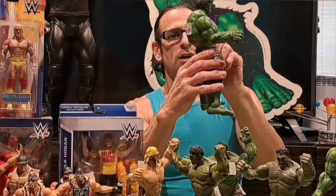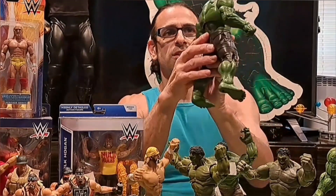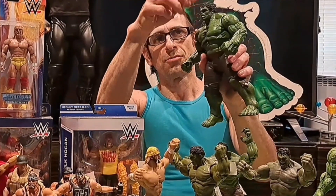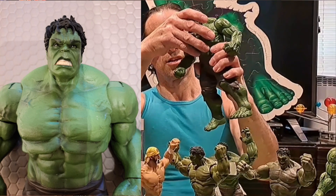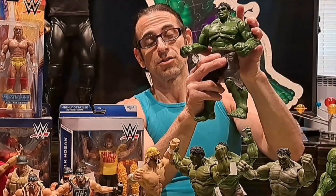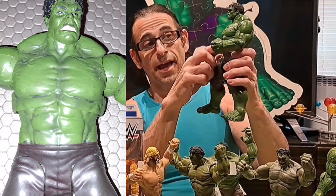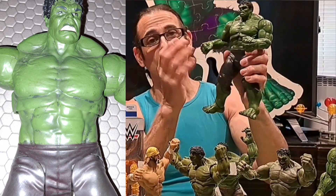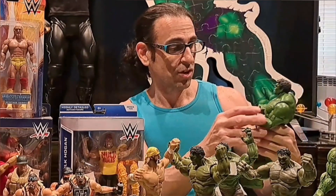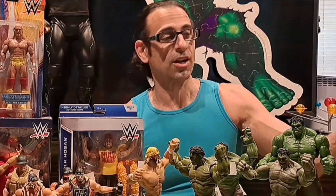You don't have any toe articulation, and there's bicep movement but no double elbows. Not the most muscular Hulk there is, but you can see big traps from the back with some veins. You can move the head up and down and turn it. The swivel is in the torso, which I think looks better — sometimes when you have the waist swivel it overshoots the pelvis and looks awkward. That's your Marvel Select Hulk.